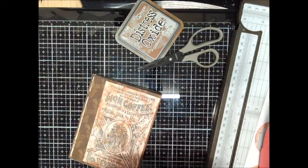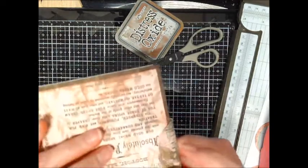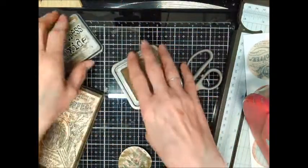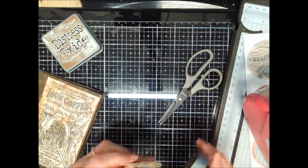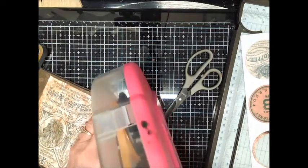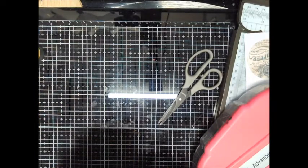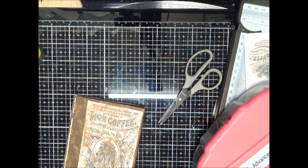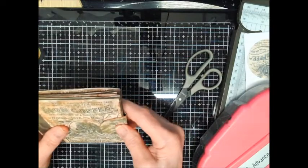To close it up so it'll stay closed, I took one of the ATC coins — making sure I don't have it upside down — and after I distress it, I forgot to do that first. Now I'll take it and put some tape on the smaller side. You can do it whichever way you want, but for me it's going to be the smaller side, kind of centered at the edge of the book.